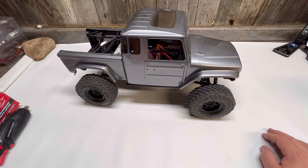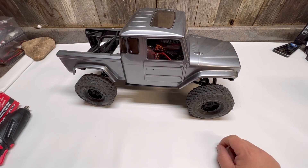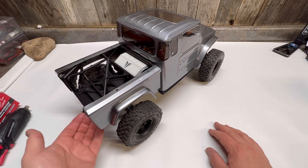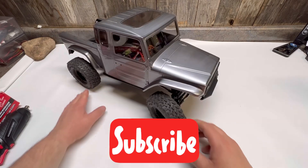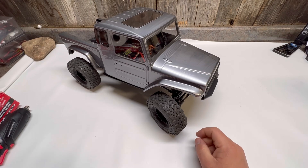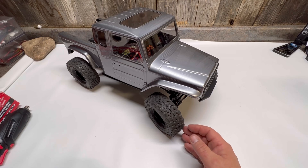Alright guys, welcome back. We're just going to take a quick look at my new Vanquish Phoenix. This was a build kit that came with upgraded hardened machined transmission gears, so you kind of got those as an extra bonus. Overall this truck was a lot of fun to build — I took my time with it, wasn't in a rush, definitely enjoyed building it.